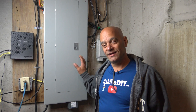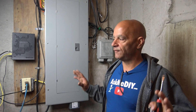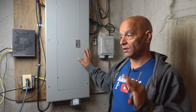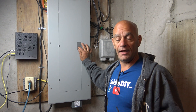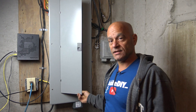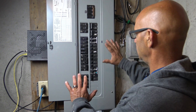Hi everybody, I'm Dominic. In this video I'm going to show you how to install a 240-volt outlet, better known as 220-volt. First thing we want to do before running wire throughout the house is make sure our panel can take another outlet. A 240-volt outlet requires a twin pole breaker which takes up two spots. Let's get into this panel.